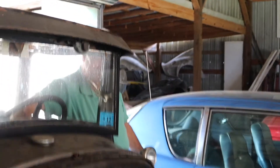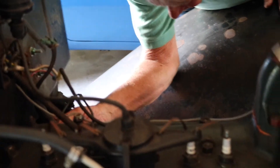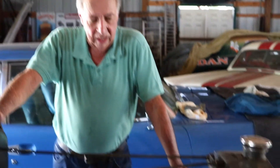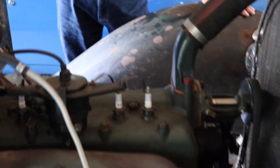This is going to be the first crank-up and I'm going to try it without choking it and see if it'll crank. If it cranks, great; if not, we'll work on it a little bit. The choker is over there - that thing right there.